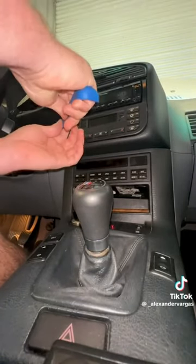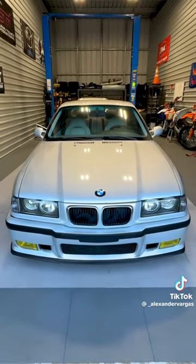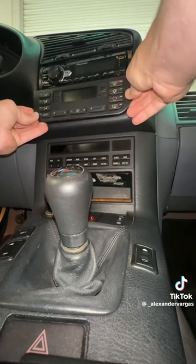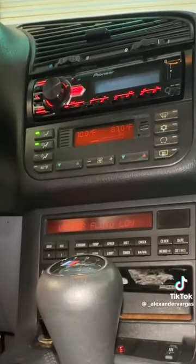With a quick search on the forums, I found out that this was a fairly common issue amongst the E36 platform. I decided to replace the entire unit instead of rebuilding it, and boom — the unit worked flawlessly. And the AC blade too.